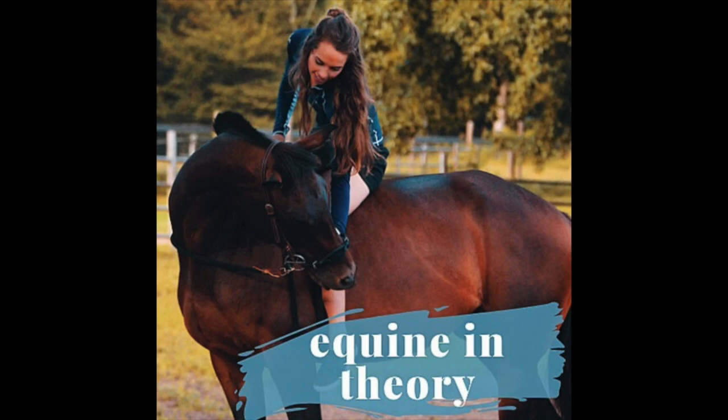Hi guys, it's Jill, and welcome back to the Equine in Theory podcast. Thank you for tuning in. This week's episode is going to be on hip targeting, why it's useful, how I taught it, and some troubleshooting.